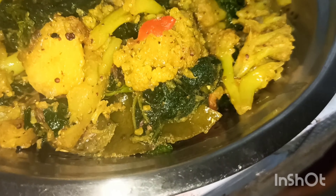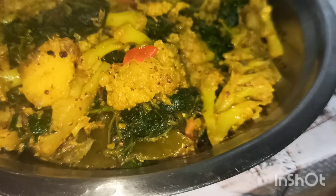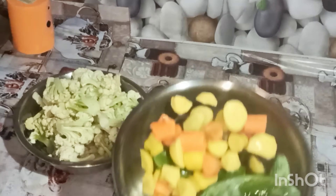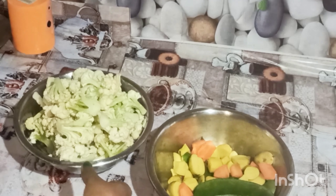Hello friends, welcome to my channel. I am Money. Today I am going to show you how to collect and prepare. My pound compel is used and I can share the canal with a blog.